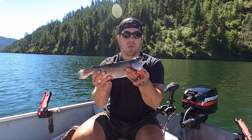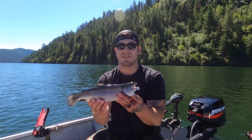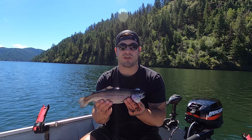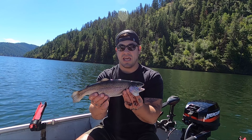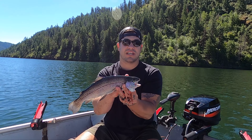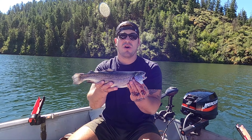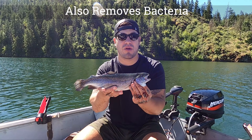What everybody should be doing with their fish before putting them in their cooler or hanging them off the side of the boat is bleeding the fish. What bleeding does is it removes and drains all the blood out through its gills — it's gonna make that meat taste a lot better. You don't have that blood coagulating, drying up, or just getting old and stale in the fish as you continue to fish throughout the day.